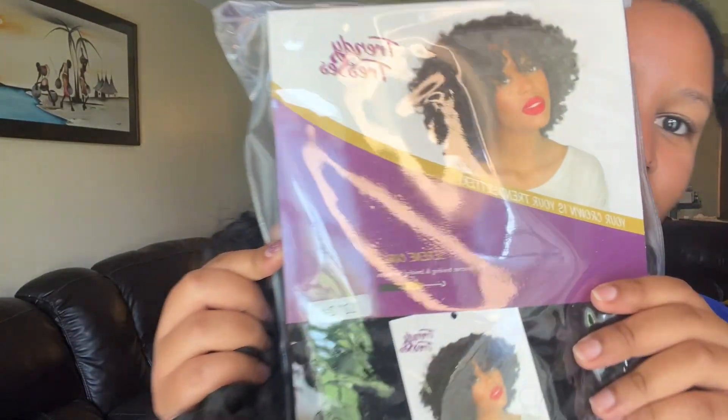Hello loves, welcome to my YouTube channel! I'm so excited to have you here. If this is your first time, please go ahead and click the subscribe button — it really does help me out. I'm at about 890 subscribers and I'm trying to get to a thousand by the end of April.